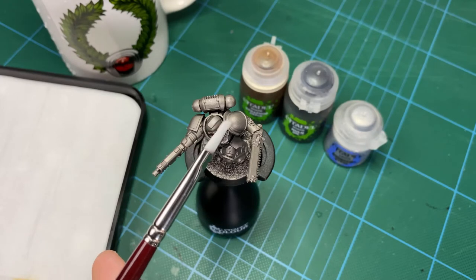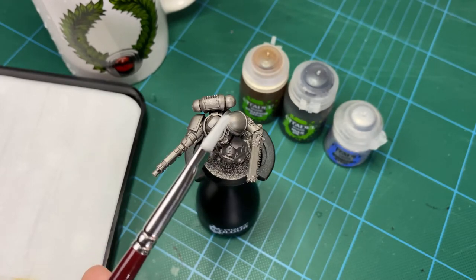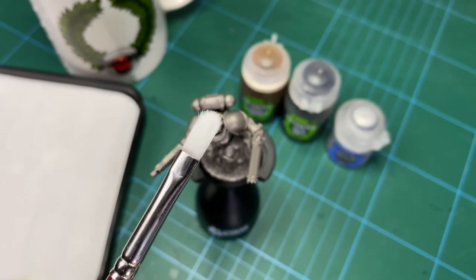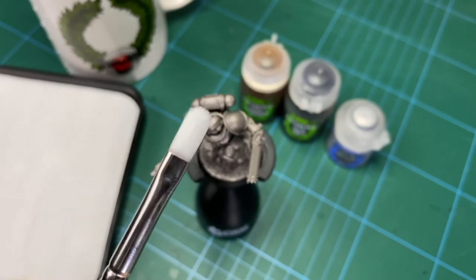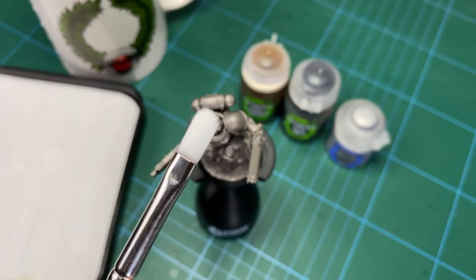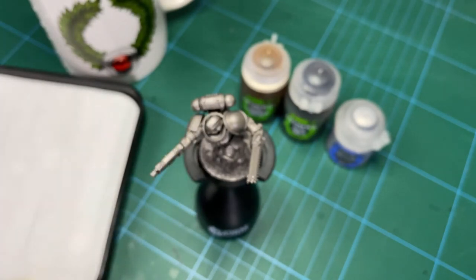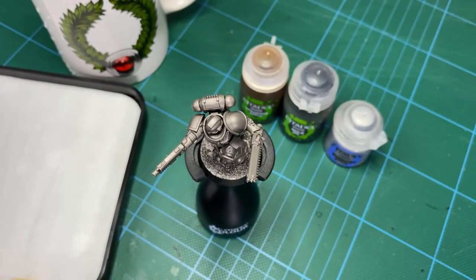In terms of brushes, I like to use a synthetic brush for my dry brushing - something with a wedge shape on it. It allows me to do very focused dry brushing rather than a big puffy brush like a makeup brush. Something along those lines is what I like to use because I can direct where the dry brush is going, and with this particular technique you do want something that's more directional. Other than that, just a mid-sized brush for the ink washing, maybe even a large brush, and then a fine detail brush for the final highlighting stage. A palette and some tissue paper for the dry brush stage - that's all you need.